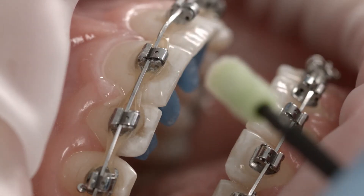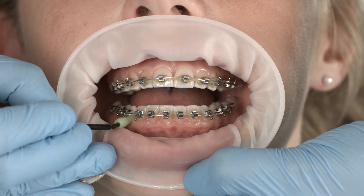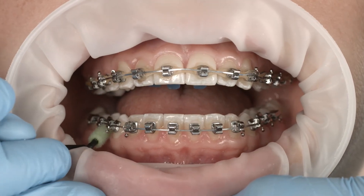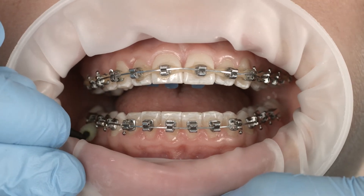From there, the varnish flows directly into the proximal areas. If you are varnishing many teeth, do one quadrant after the other. A drop from the Fluor Protector S or Servitec F tube will give you sufficient varnish for one quadrant.